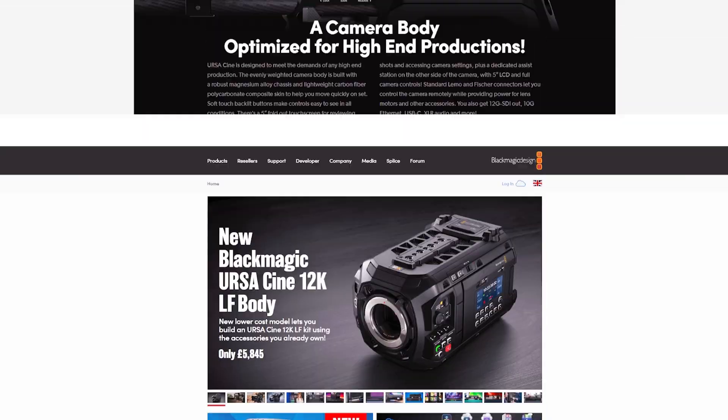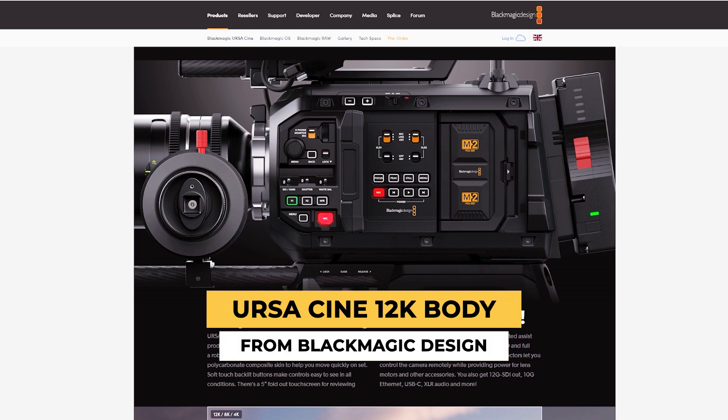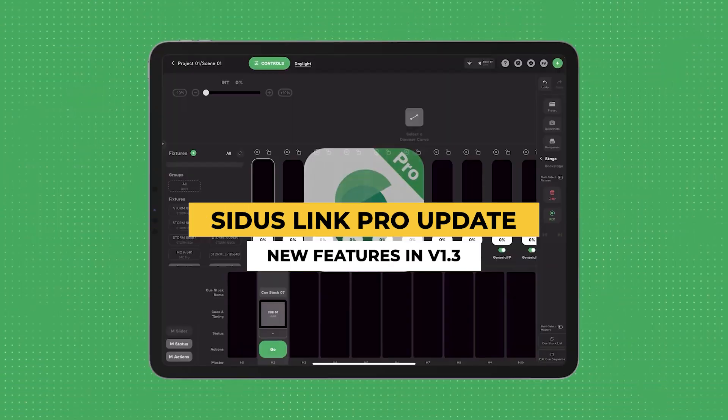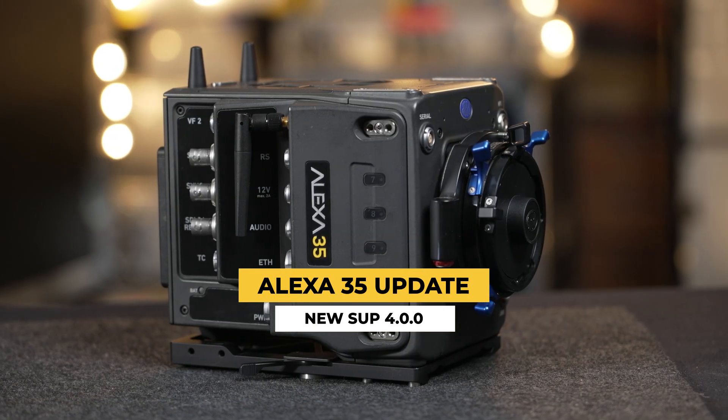It's Friday once again, which means it's time for our weekly update which today includes some exciting news about the Blackmagic flagship camera, a new update loaded with new features for the Aperture Cytos Link Pro, and a new Alexa 35 update from ARRI.